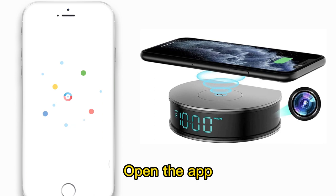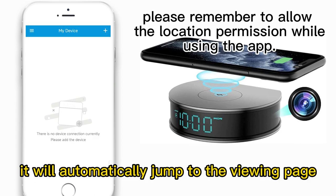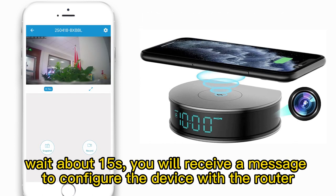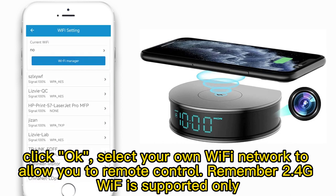Open the app and refresh the list — it will automatically jump to the viewing page. Wait about 15 seconds and you will receive a message to configure the device with the router. Click OK and select your own Wi-Fi network to allow you to remote control it.